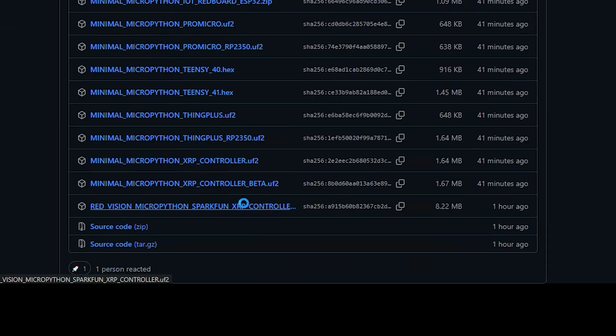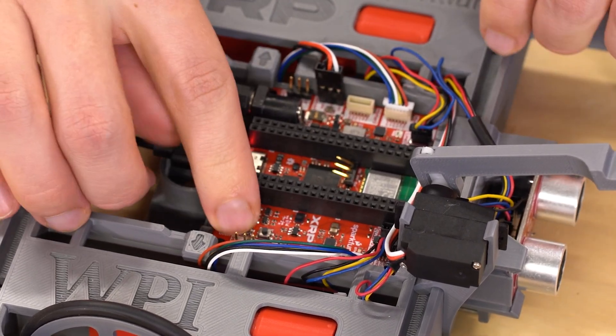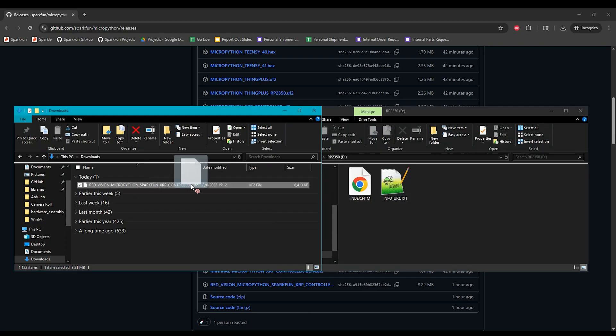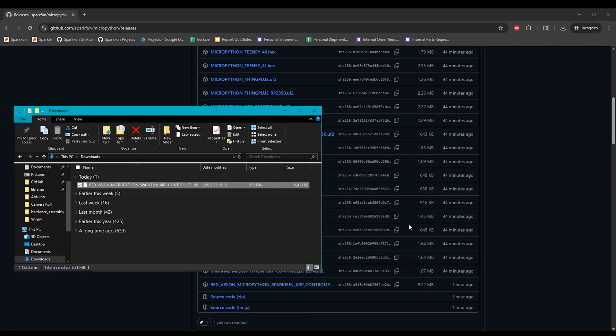Click to download it. To flash the firmware to the XRP, connect it to your computer over USB, then hold the boot button, press and release the reset button, then release the boot button. It should automatically reconnect as a USB mass storage device, and then you can simply drag and drop the UF2 file to it to start flashing. Note that this will take a lot longer than normal MicroPython firmware updates, at least a minute or so, so do be patient.